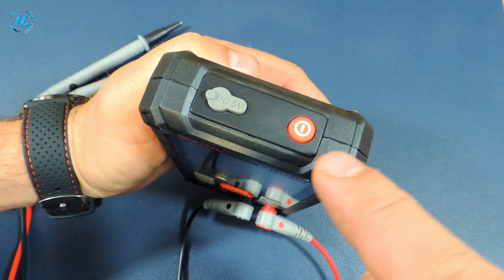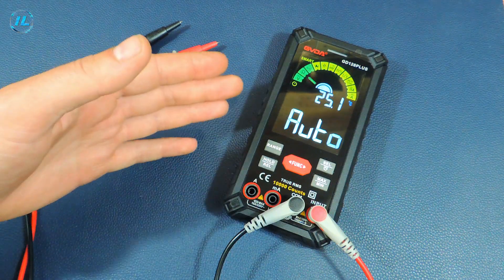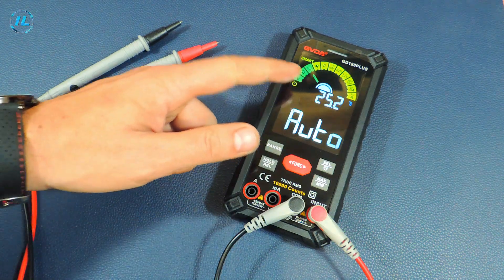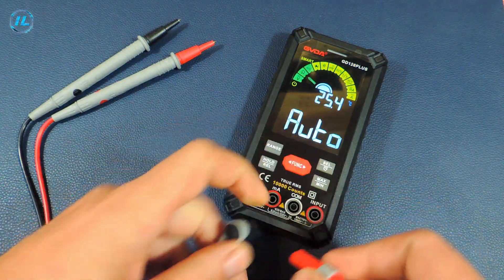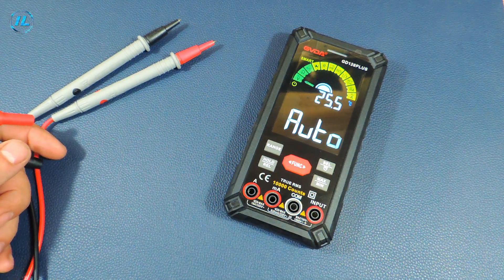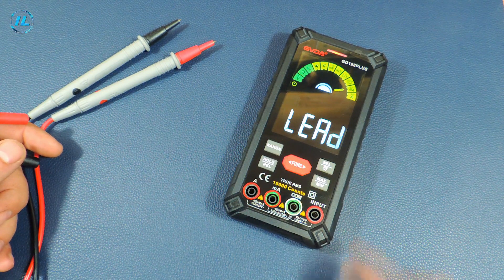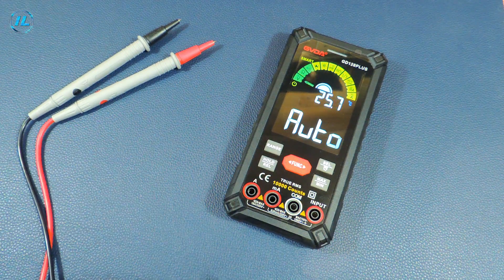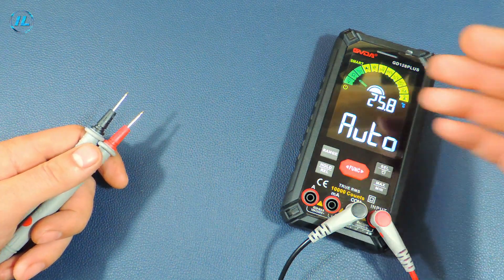To turn on the device, press and hold this button. When the multimeter is turned on, auto mode is set by default. On the screen we also see the ambient temperature — 25 degrees. This multimeter has another very useful feature: when switching measurement modes, the connectors where the probes should be installed are highlighted — a small detail, but nice. In automatic mode, the multimeter itself determines what it needs to measure: voltage, resistance, or electrical circuit continuity.